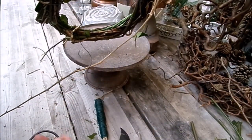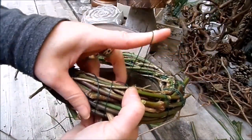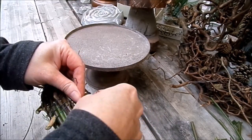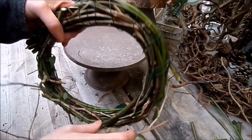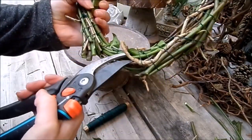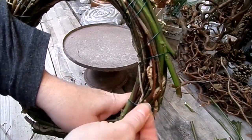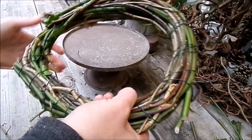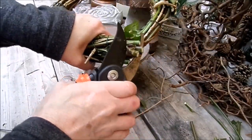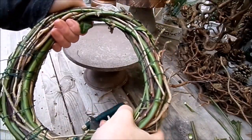Jetzt ist es soweit fertig gewickelt. Großzügig den Draht abschneiden. Und dann eine doppelte Schlaufe nehmen mit dem Finger – hier ist das Ende, und gut verdrehen. Einmal hat man dann schon einen Aufhänger, und zweitens hält es. Wenn ihr frische Zweige habt, trocknen die manchmal noch ein, da wird es lockerer. Dann einfach mal an den Draht gehen an der Unterseite und das so verdrehen – dann ist es wieder ganz fest. Und das ist jetzt der Kranz. Den kann man drücken, damit er ganz gerade geht, vielleicht noch ein bisschen nachschneiden. Das ist dann die Unterseite.